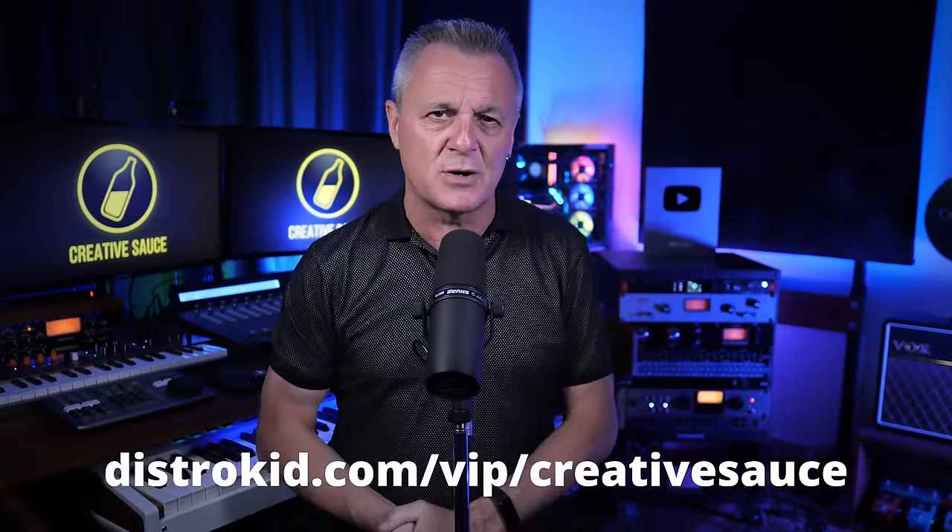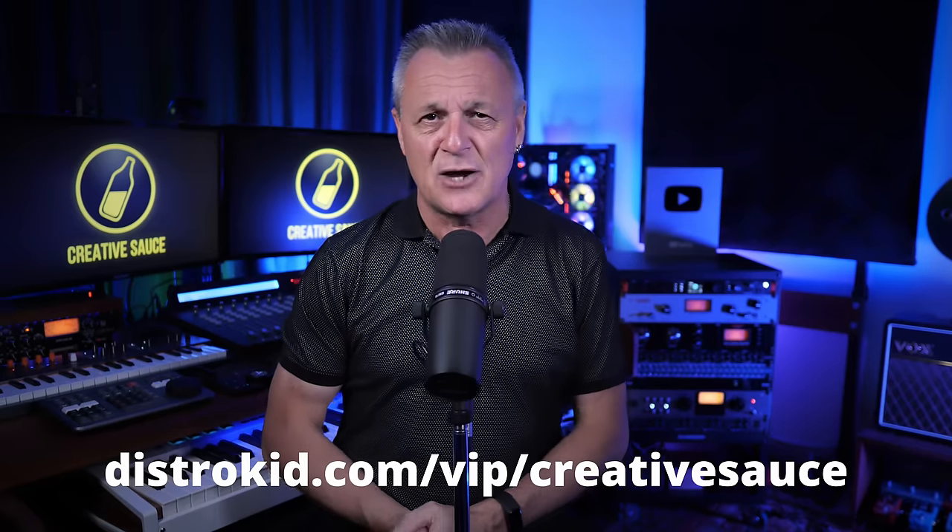I want to make clear upfront that Arturia did send this to me to take a look at, but I wasn't required to make a video at all. I'm not being paid for this video, they haven't looked at it, they haven't told me what to say — nothing like that whatsoever. I just wanted to cover it because I do like this collection. But this video is being sponsored by DistroKid. If you want to get your music out to the world and get 7% off today, follow the VIP link in the description down below.